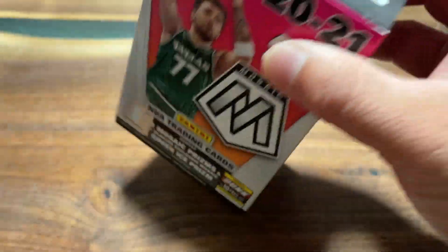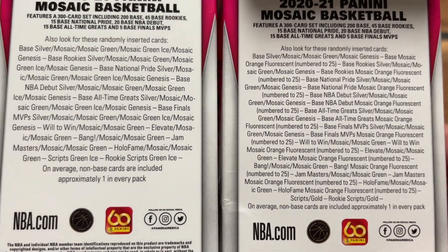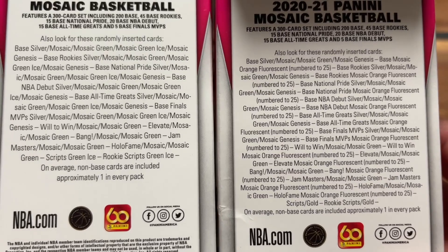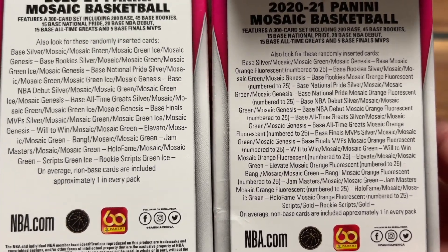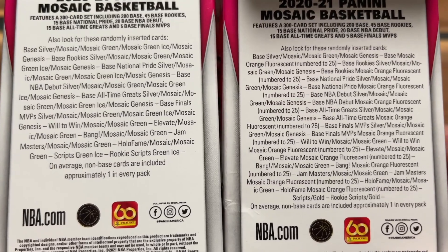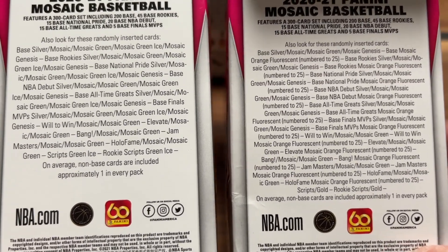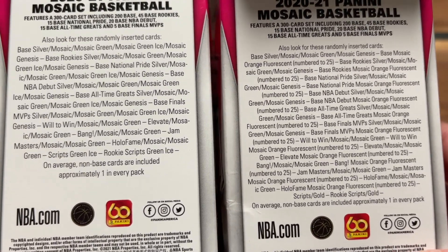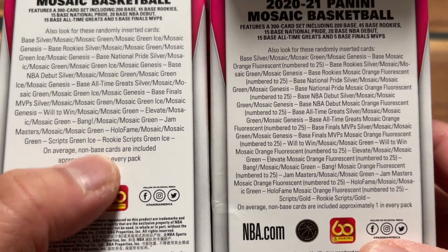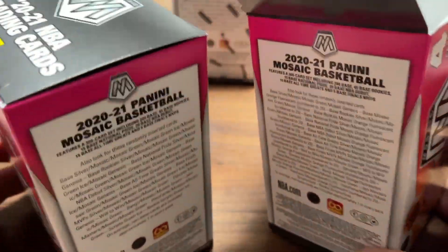Looking at the breakdown paper, you can see the difference. The regular has options for green ice, green mosaic, or regular greens. The Fanatics exclusive has orange fluorescent options numbered to 25. Because of the extra text, the regular blaster — which I got from Hobby Lobby — could get cards numbered to 225, whereas this one cannot. The regular also mentions gold scripts at the bottom, while the exclusive says green ice.